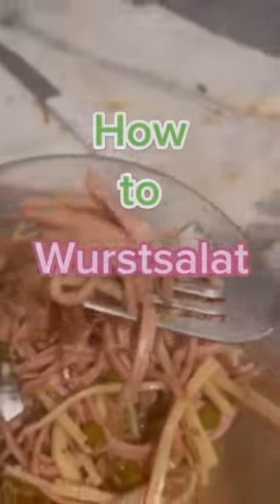How to Wurstsalat. First you need your Kochschürze and the beer so you can cook better.